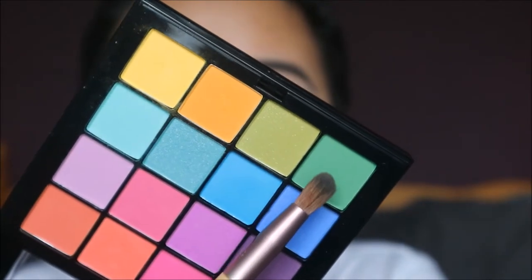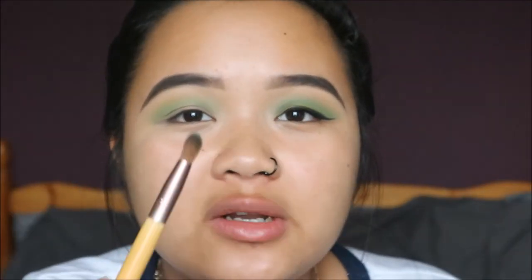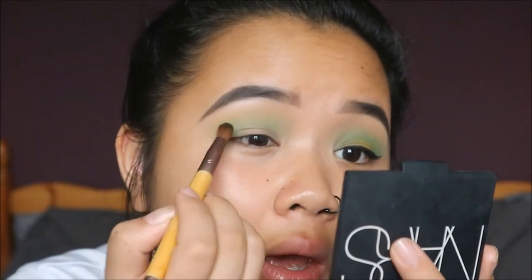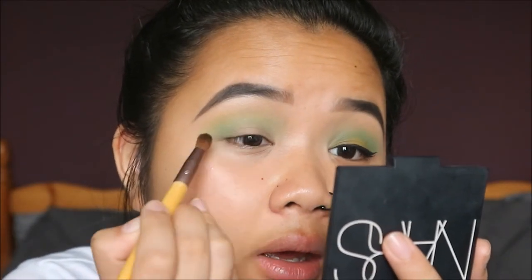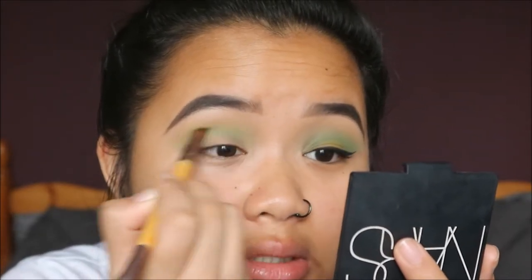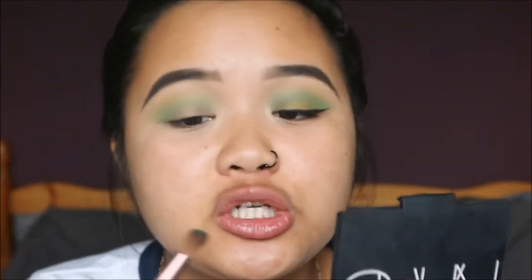Then taking a slightly darker green on a slightly denser brush, I'm putting that on the outer corner of my eye and blending it into the crease to deepen things up a bit, so we have a bit more dimension going on.